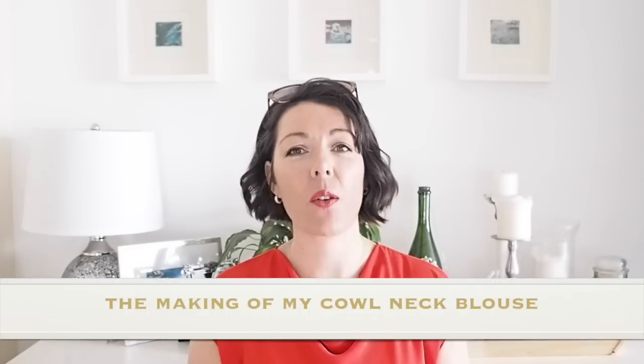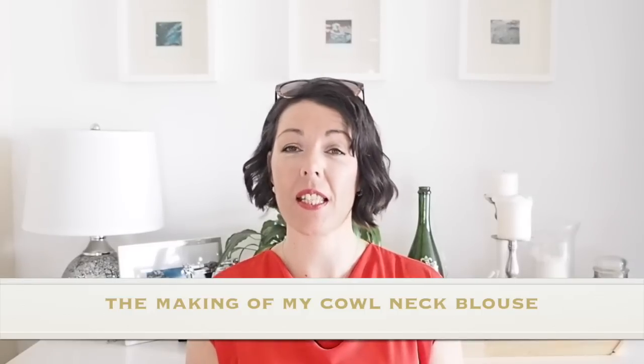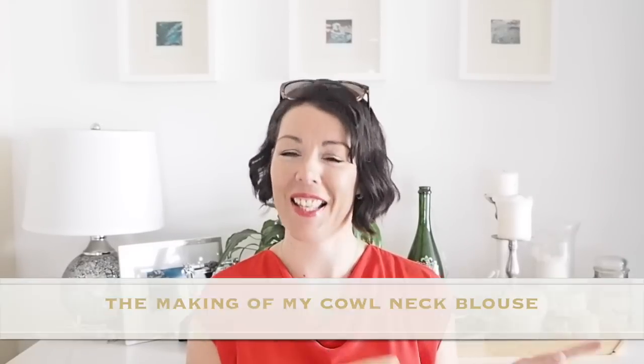Hi everyone, Suzanne here. I hope you're all well and welcome to Sew Custom. Today's video is going to be the making of this little number. So if you're interested in seeing that, let's get started.